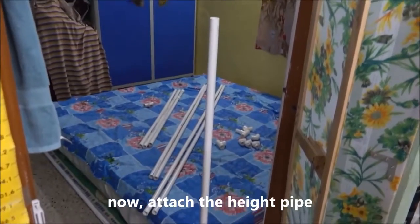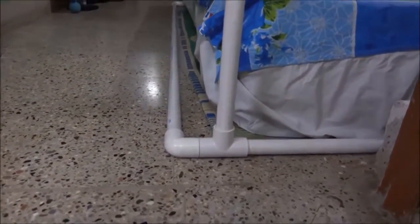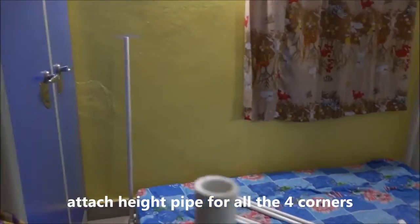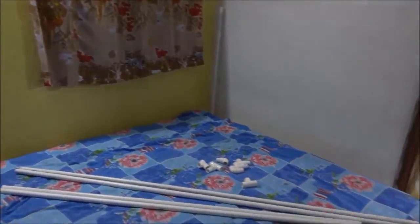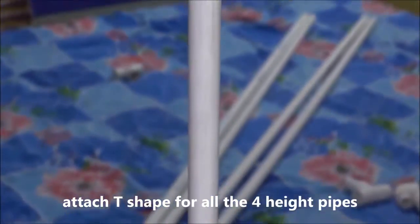Now attach the height pipe. Attach the height pipe for all 4 corners. Attach a T-shape for all 4 height pipes.